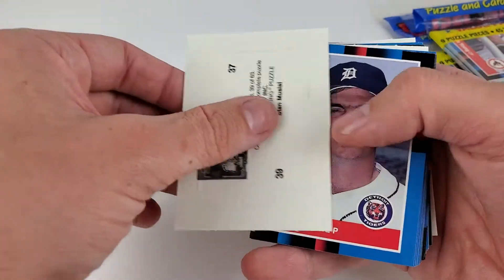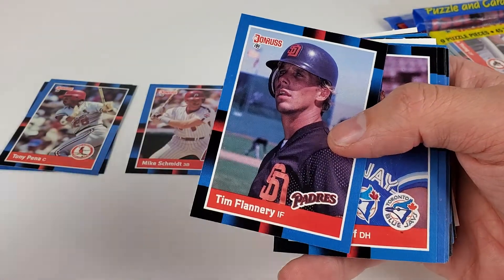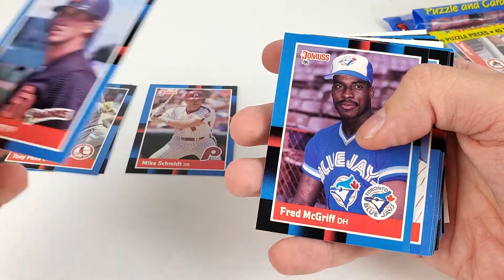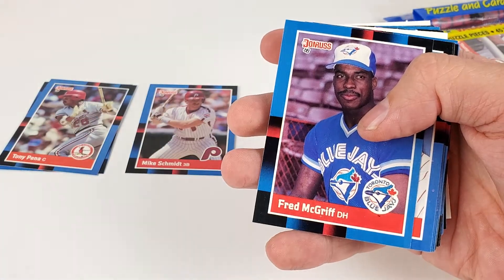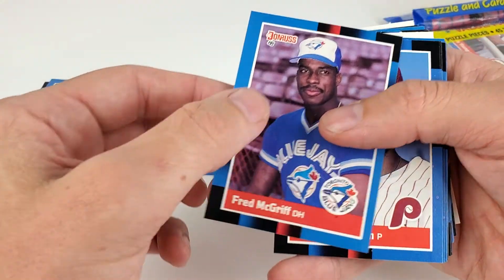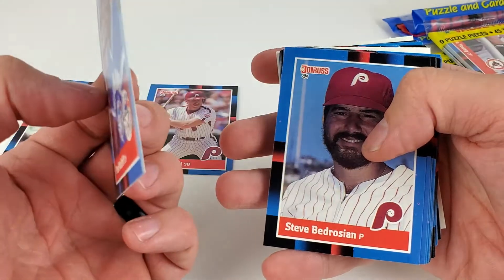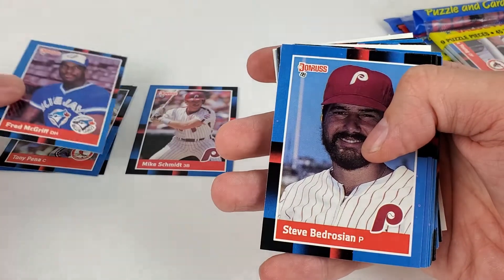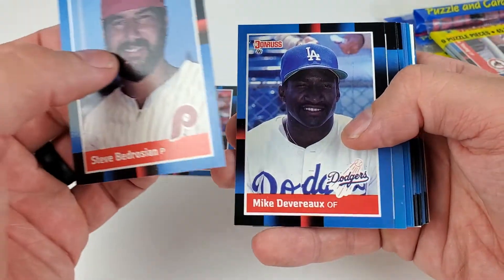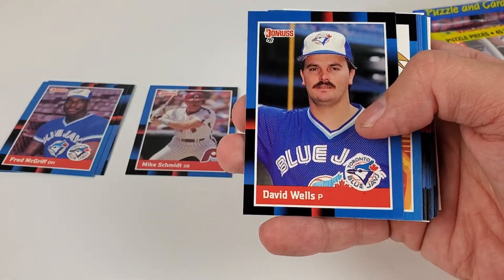They'll be close by each other. Tim Flannery — oh man, that brings some memories right there. As a Giants fan, I'm gonna put that one in the PC. Fred McGriff — and another one, I don't think he's in the hall of fame, I can't recall. David Wells — I think this is his rookie card.